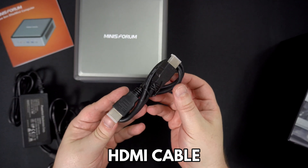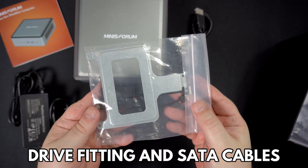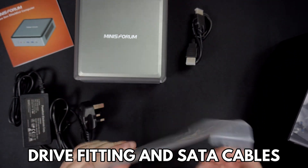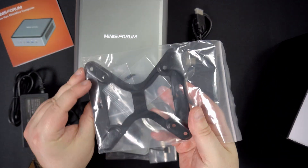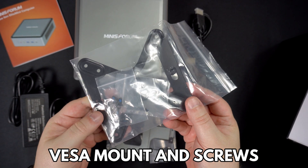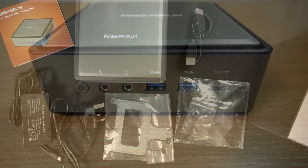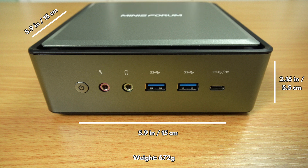There is an HDMI cable for connecting to your display. There is a hard drive fitting plate and setter cables for installing up to two 2.5 inch hard drives or SSDs inside. Last but not least is a VESA mounting plate and screws to attach the mini PC to the back of your display. The HM50 and HM80 measure around 5.9 x 5.9 x 2.16 inches.